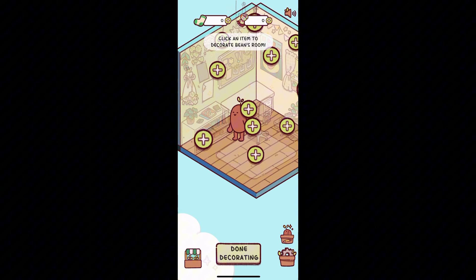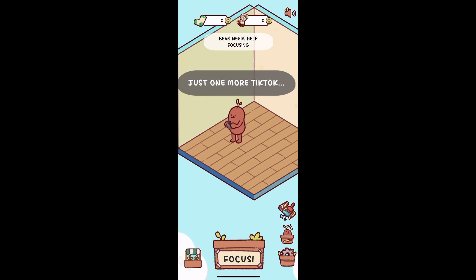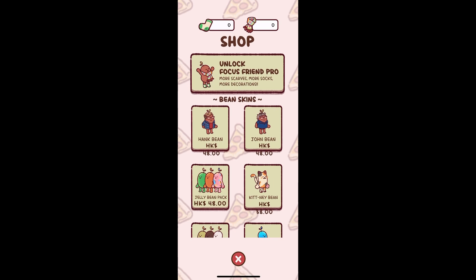You can also grab cool bean skins like a Kitty Bean, or even a Hank or John Green bean with the Pro upgrade. That's it! Focus Friend makes staying focused fun and cozy. Download it, name your bean, and start knitting your way to better focus.